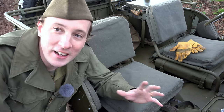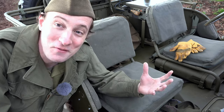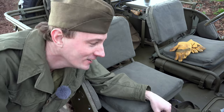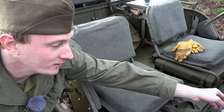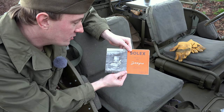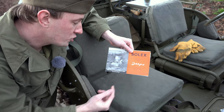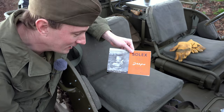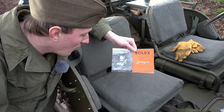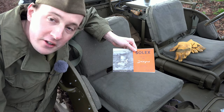Here comes the pièce de résistance — I'm really sorry, French people. Here it is: 'Solex Jeeps 32 AIC, pour Jeep quarter-ton four-by-four, Willys Overland and Ford GPW.' And what does it say at the bottom? Ready? 'Janvier 1945' — January 1945! The picture shows a 32 AIC with the accelerator pump fitted to a jeep. You can see all the details.